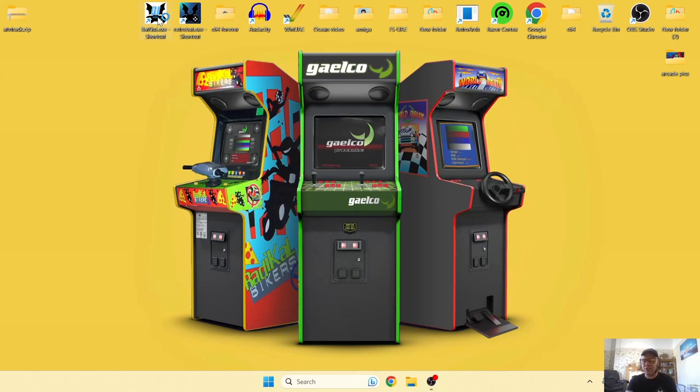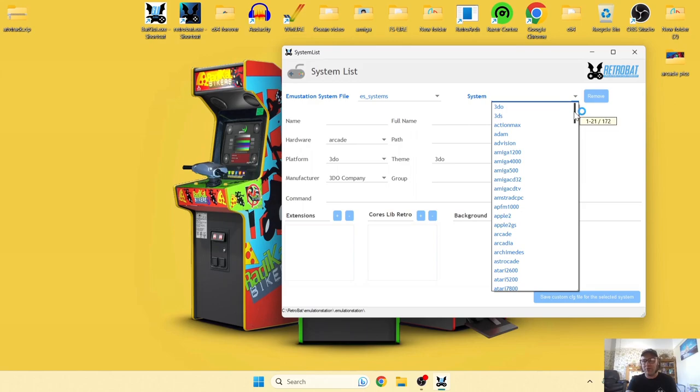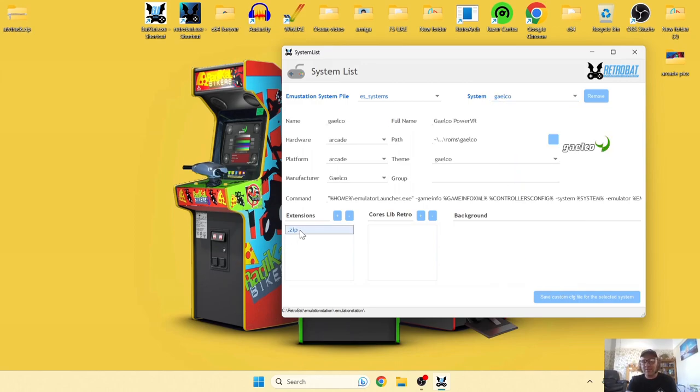First things first, head to BatGUI, which I always recommend so you don't get stuck wondering why your games aren't turning up on RetroBat. Once you're in BatGUI, go into the system list and scroll down to Galco under systems. You'll find that .zip is the only file extension for this system, which is very straightforward.